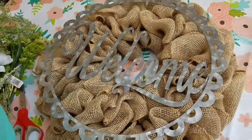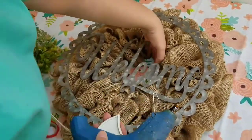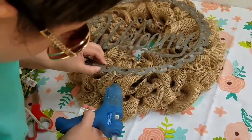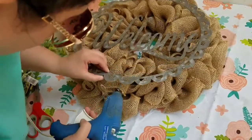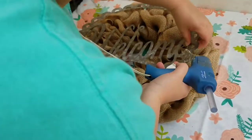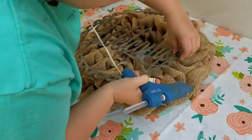After you're done, you can decorate it any way that you like. I got this welcome sign from Hobby Lobby and purchased it when the metal was 50% off — I think it was $11.99, so I got it for around $6. I just went around and put hot glue in certain places to hot glue that to the burlap.